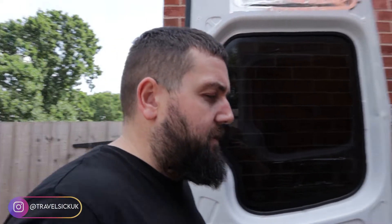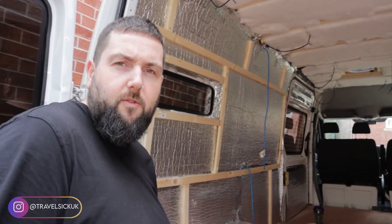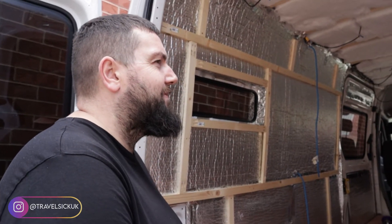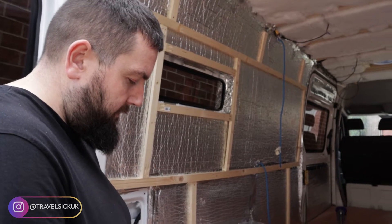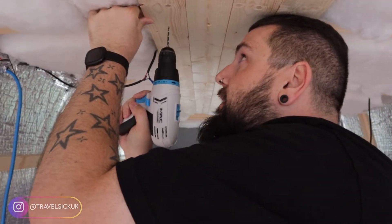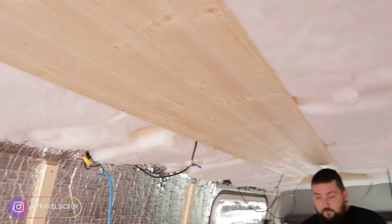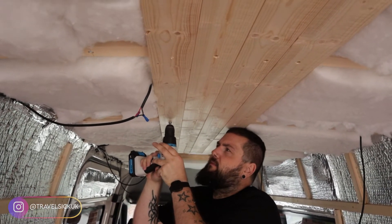We just need to find out where the middle is — we know we're going to put two either side. I think we might try and put the cladding together before we put it up, at least two bits of it. When we did it on the transporter, the ceiling was just a nightmare — it was the worst job. It's holding your hands above your head; it doesn't sound hard but once you do it, it's absolutely killer. We are four battens in and it's going surprisingly well so far. Continuing with the ceiling cladding but changing the drill bits is a pain.